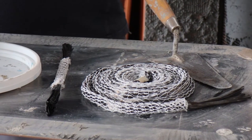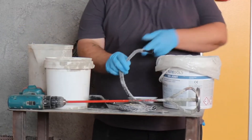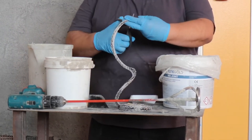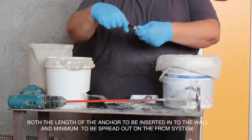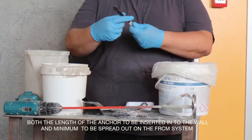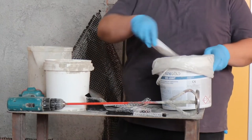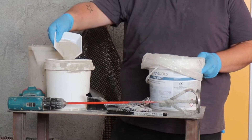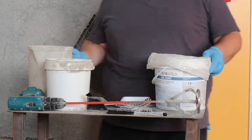For preparation of the carbon anchor and impregnation with the inorganic mortar MX joint, in order to achieve a very fluid consistency: first cut the C-joint carbon anchor to the required length following the project specifications. One should allow for both the length of the anchor to be inserted into the wall and the minimum length to be splayed out on the FRCM system. For instance, if the wall thickness is 15 centimeters or 6 inches, one should allow for 15 centimeters or 6 inches plus 10 centimeters or 4 inches to be splayed.